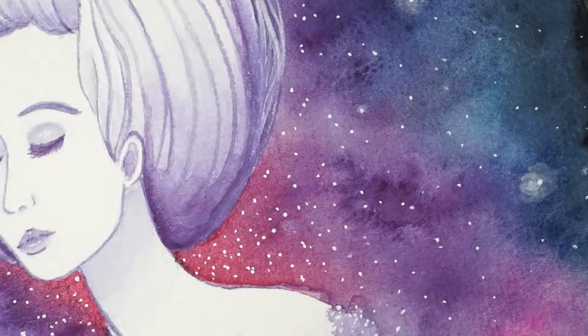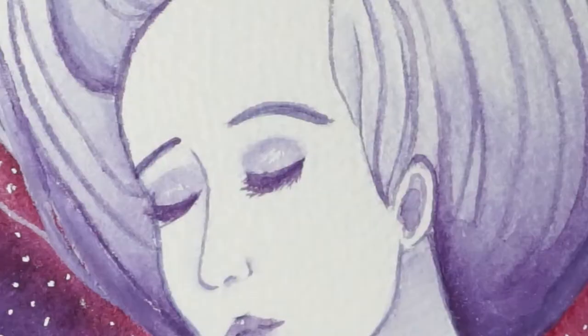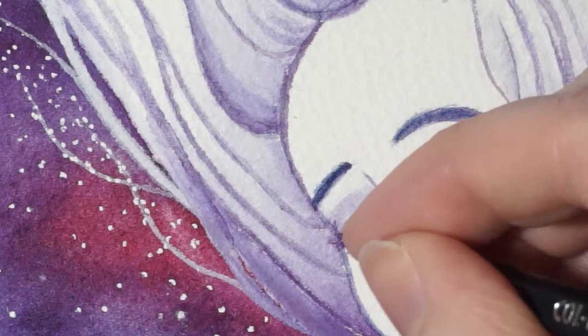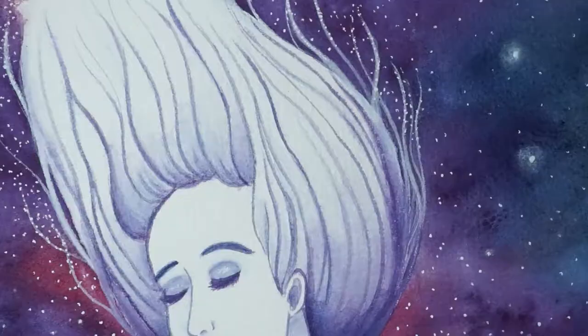If you mainly draw, maybe try painting. If you typically create pieces with animals as a subject, maybe try creating one with a person. If you are happy with your work and you feel satisfied, then you don't have to experiment if you don't want to. At the end of the day, the only thing that really matters is what you want and where you want to go with your art. But don't be afraid to try new things, because you can learn a lot about yourself.